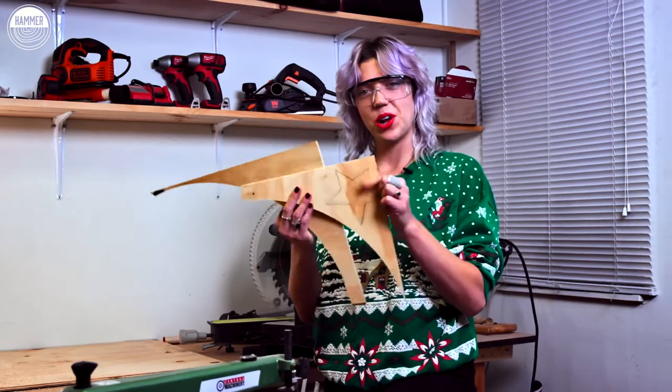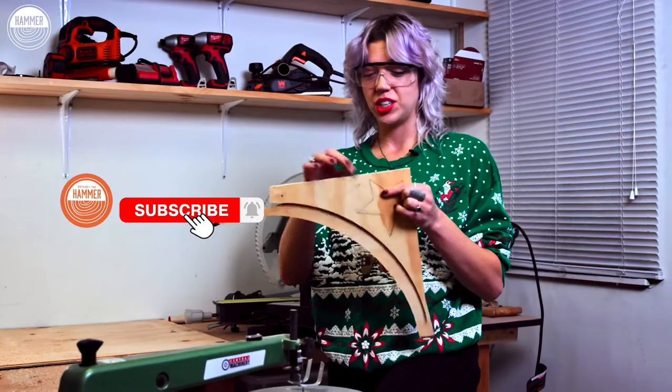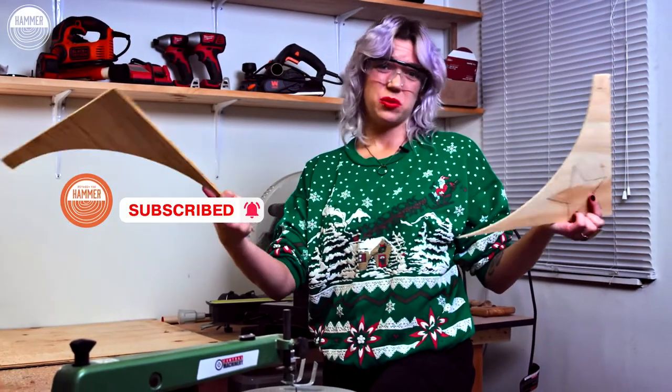I'm gonna cut out some star pieces here, and I'm just gonna use this scrap wood as a way to reuse some trash so it's not just garbage. It's still wood, it still works.